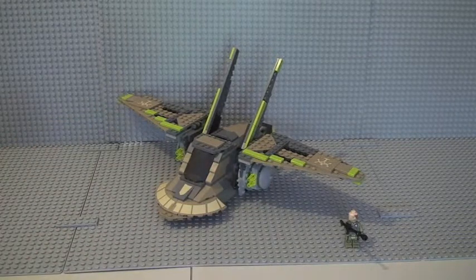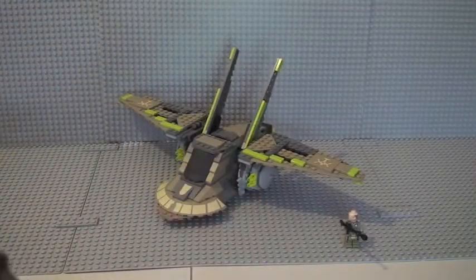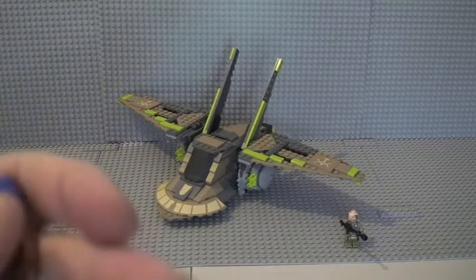Next up we have Cad Bane — a new version of Cad Bane for this set, looking really cool. He comes with a blaster. We can see the front torso print and the rear, with different colored arms. His hat is kind of his trademark bounty hunter hat. Removing that gives you a better look at his face — an awesome looking face with a blue head, really nice printing, and his red eyes. Single-sided, really looking awesome.